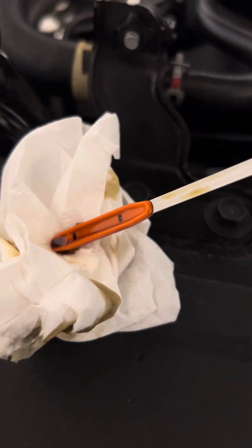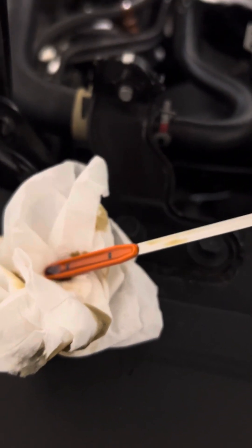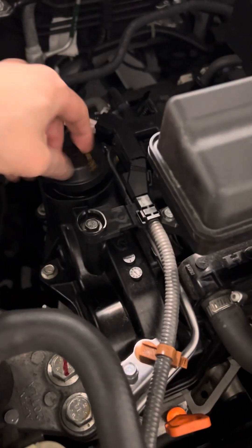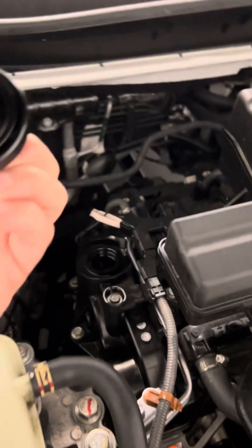I'll just do it once more. It's about where baseline is, I'm pretty sure. I don't think it's high, but let's just check the oil cap while we're at it, because the CR-V tends to be a little bit more finicky, I believe.